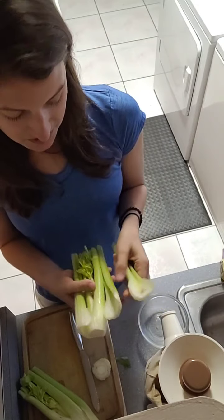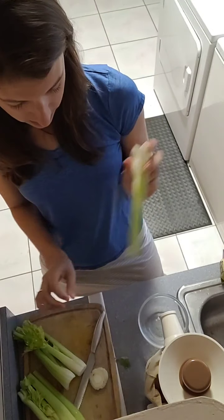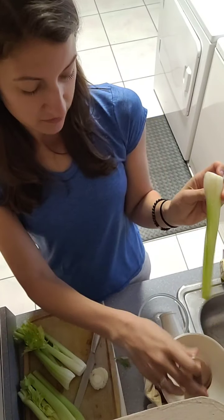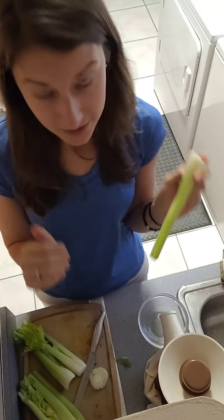When you are cutting celery, make sure you look out for dirty spots — I'm just going to rinse this off real quick, because dirt is gritty and nobody wants to eat that. So I'm going to juice this — put it in my juicer. Slow but steady wins the race.